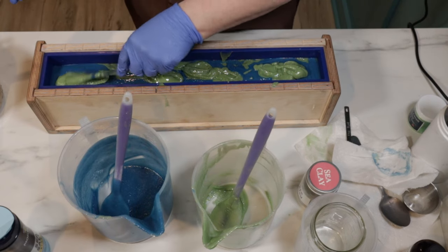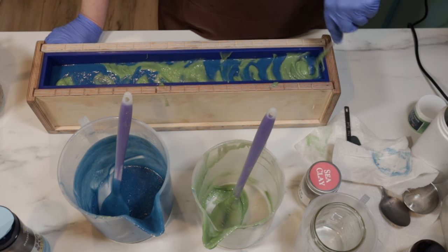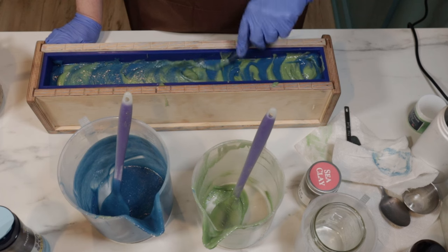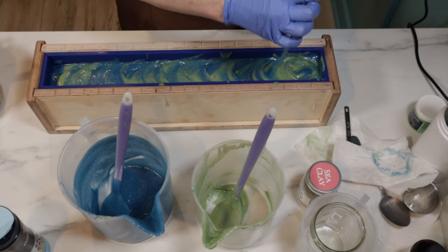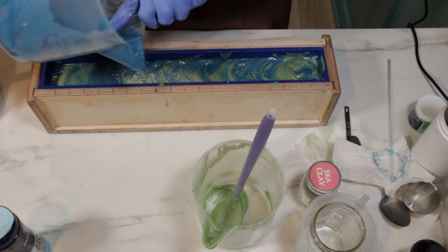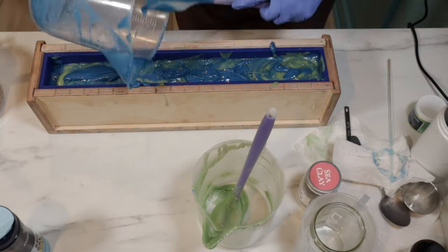Now I'm going to put a glass rod on because I cannot leave well enough alone, then back around this way, which is awkward. And then I'll top it with the blue and swirl it with some green. Let's go.